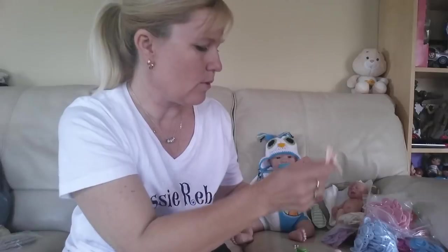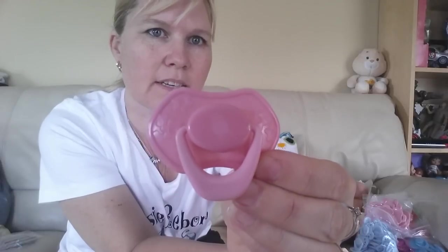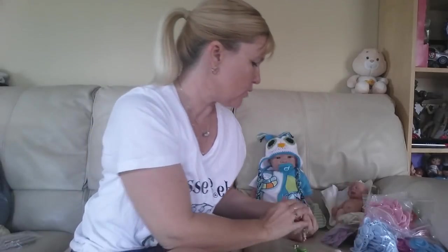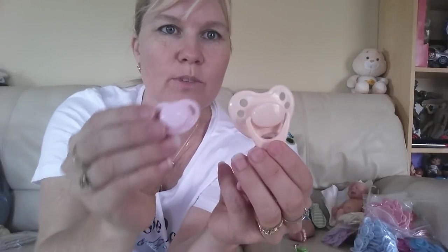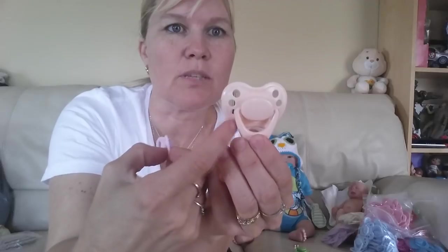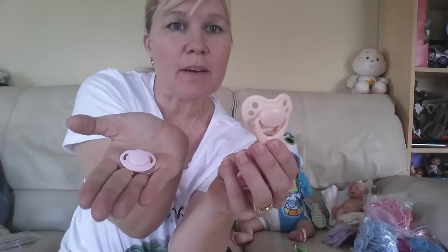But first I just want to show you how they work. So here we've got the peach color in the sweetheart design. They also have the flower design, one in pink. And there's also the premmy — brand new premmy size — and as you can see compared to a normal dummy, which is about the size of a normal baby's dummy, this is really really small. It's tiny in my hand.